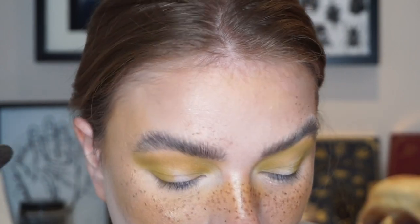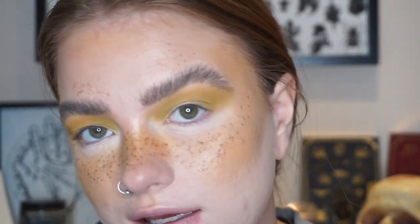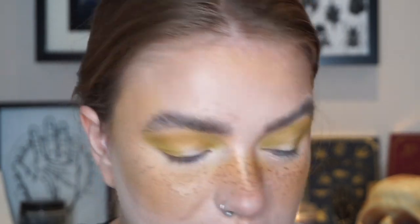I really like how Sunrise and Jade pair together. Jade isn't a super deep shade, but I do like dark eyeshadow — it's a really beautiful tone, especially paired together.